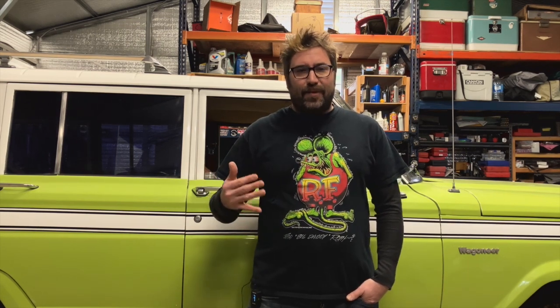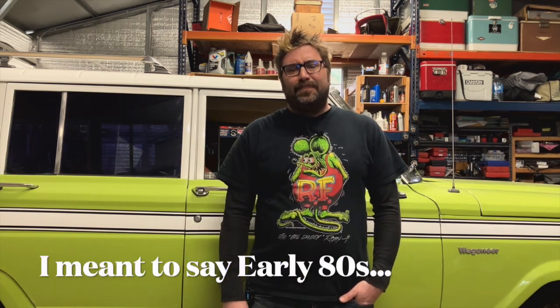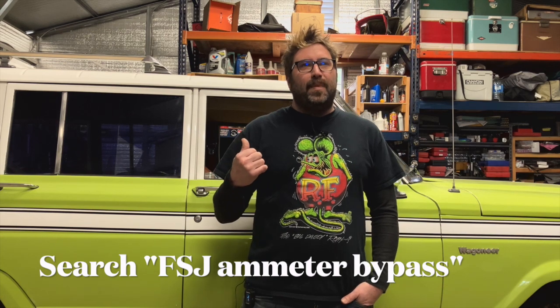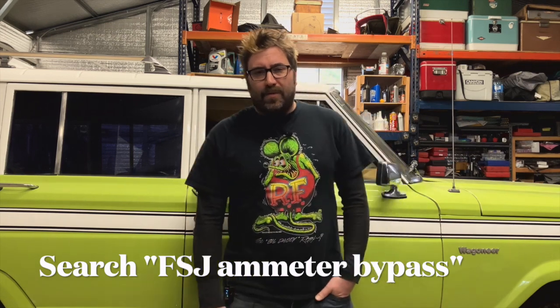While I had the seats out, I put in heated seat elements from Amazon Prime and wired those to a relay. That started a whole thing of adding relays to everything in this rig, because nothing in the eighties was relayed and that seems like a fire hazard. I also bypassed the ammeter — those ammeters can catch on fire — and put a voltage meter in instead. I rewired the alternator setup so it bypasses the dash ammeter and doesn't send high current into the dash. If you Google 'ammeter swap' or 'ammeter bypass for full size Jeep,' you'll see what I'm talking about — people have had the dash catch on fire and the whole rig burns down.